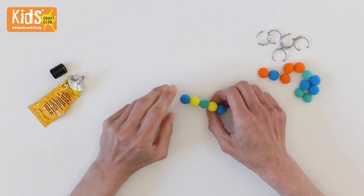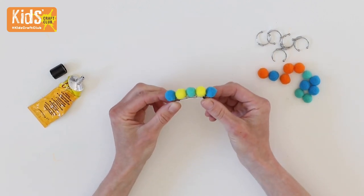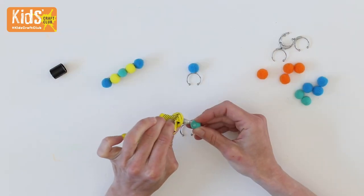For the hair clip, all you need to do is figure out how to arrange the pom-poms and what colour you want to use, then glue in place. Repeat to make a matching ring.